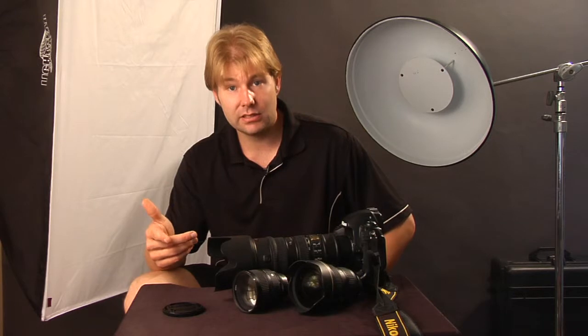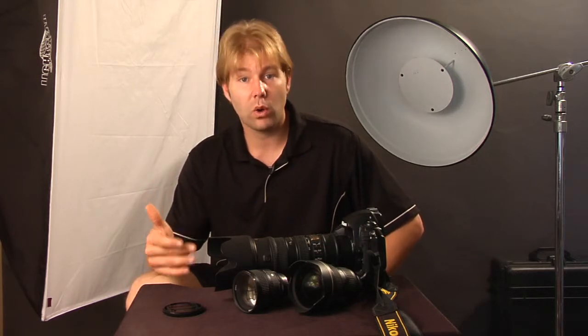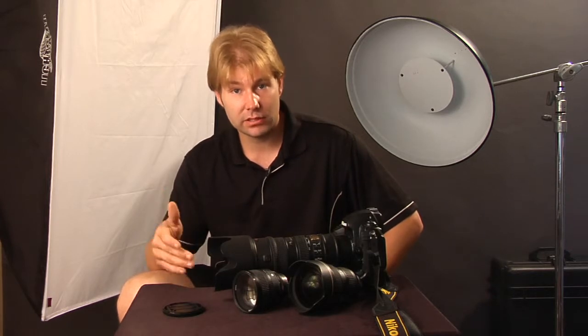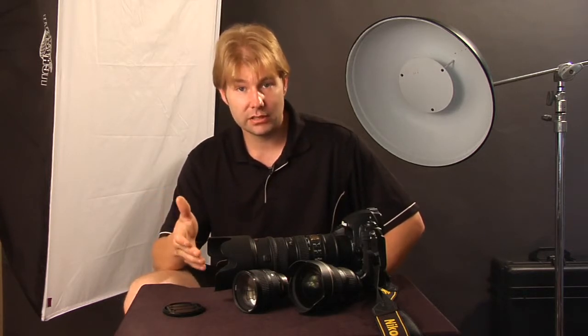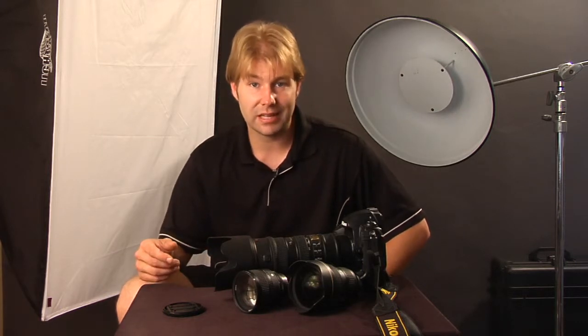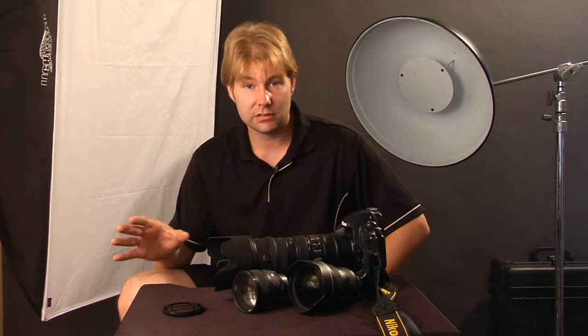Shutter speed deals with showing motion and the amount of light being captured. ISO deals with your actual quality — how much detail you're capturing. When you go up in ISO, say from 200 to 400, 800, or 1600, what you're doing is basically dumping your information in your black areas. Anything that's mid-tone — 18% gray — to the darker tones, maybe black, that information is gone.